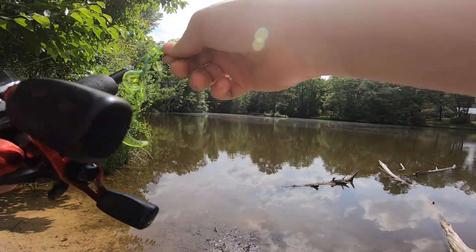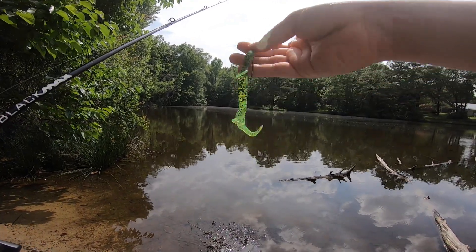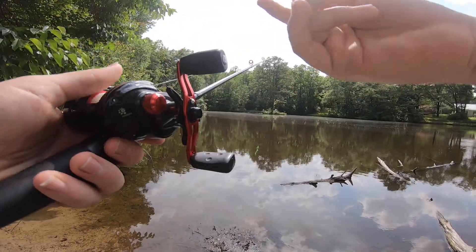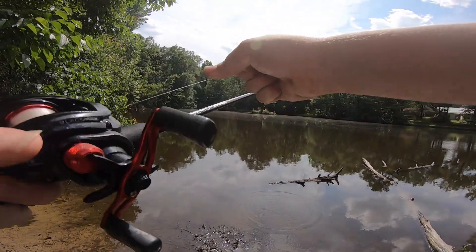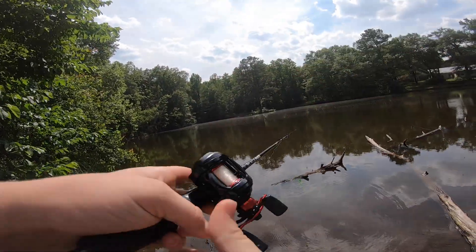Alright y'all, we've made it to the pond. Like I said, I have some of these Berkley fusion hooks, and I have one of these Zoom green salamanders on a little bullet weight on my Abu Garcia Black Max baitcasting combo — 10 pound, I actually think this is the fluorocarbon line. Not much drag, but we're gonna cast out here and see what we can catch today.